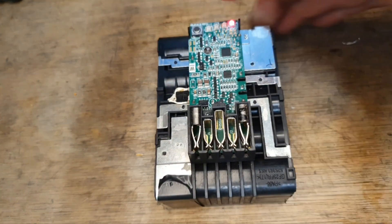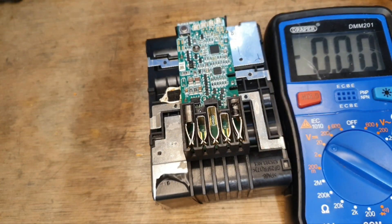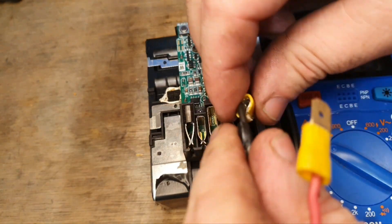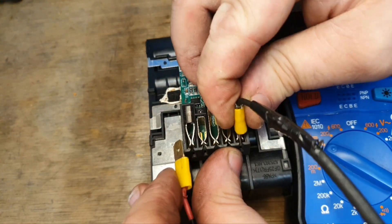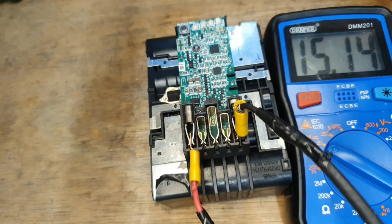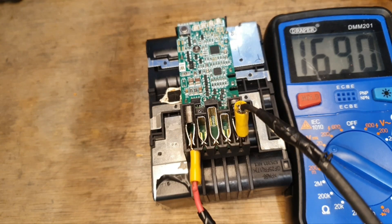We still get the one flashing light. Before we put this together, I'm going to try and do a voltage test to see how we are — have we any improvement? And there's a significant improvement there: 16.9 volts. That should take a charge now, so I'm going to try it in the charger and see what happens.